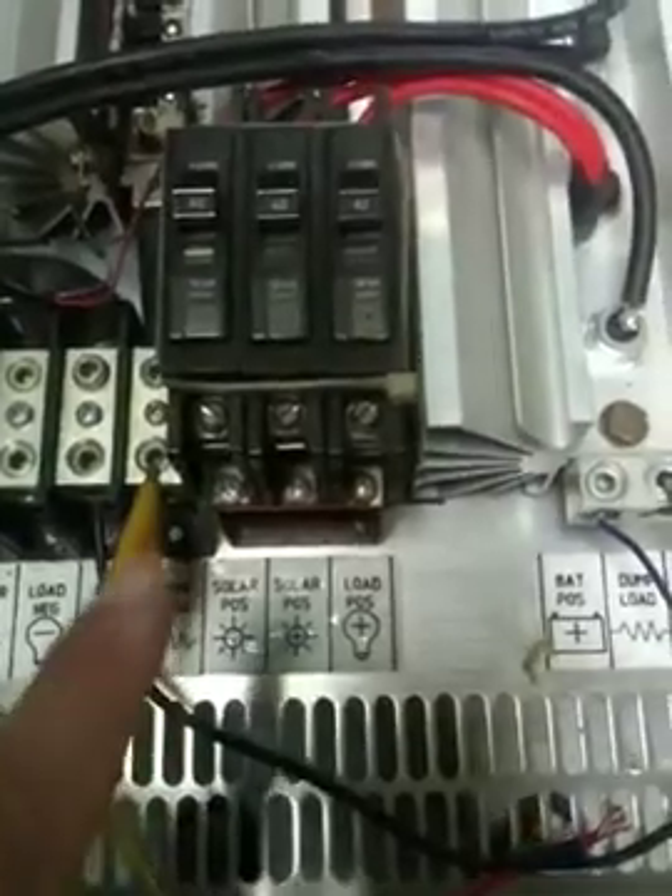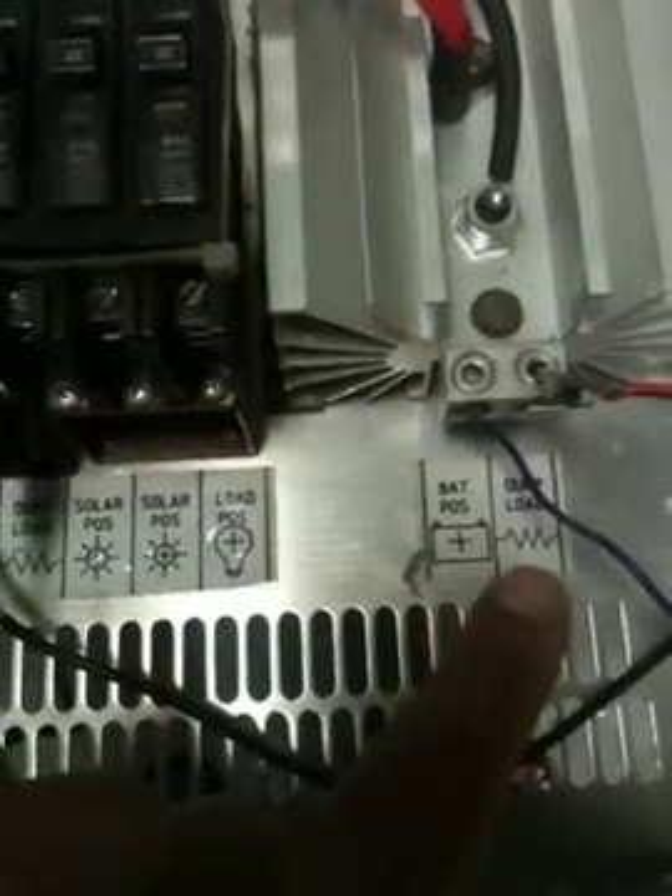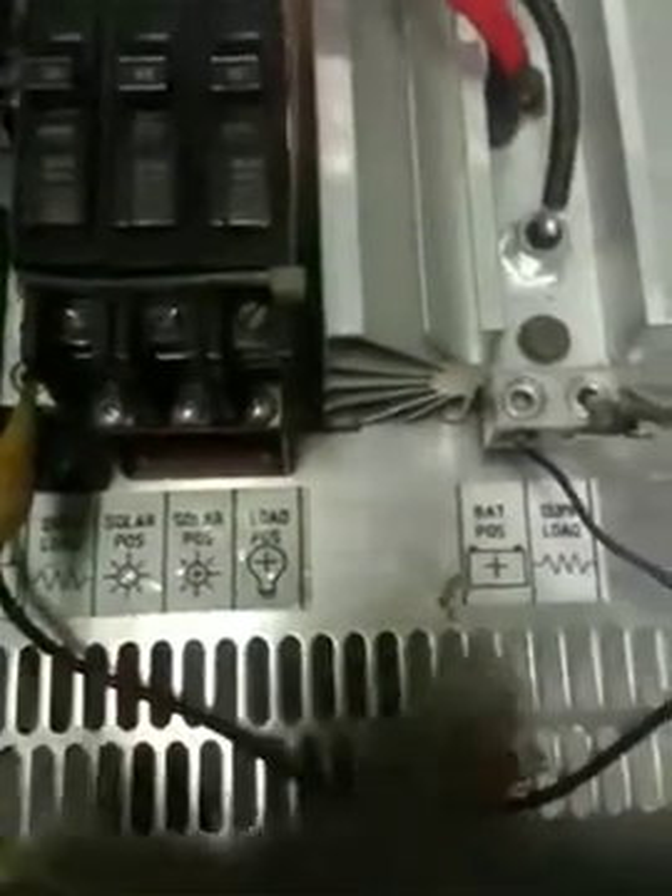The dump load is right there on the positive. It's just positive and negative, so it doesn't matter — they give you that resistor symbol.